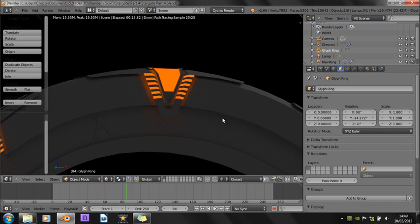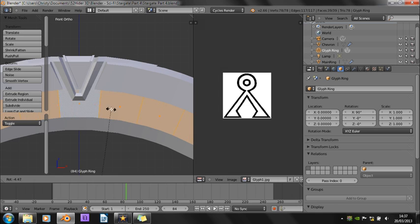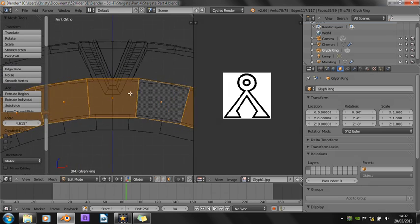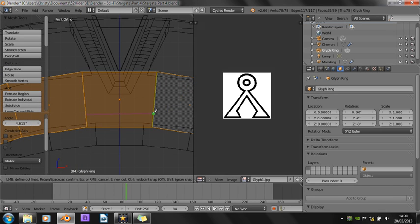Hello, this is Christy from 52HIDA3D, back with part 4 of the Stargate tutorial. Today we're going to be finally getting some nice materials on it, or at least building the material. I don't know if we're going to be able to get it onto the gate this time. But first I'll just give you a quick time lapse of how I did this glyph here. I've only done one so far because they take quite a long time to do, and I thought you'd probably want to get this tutorial as fast as possible.